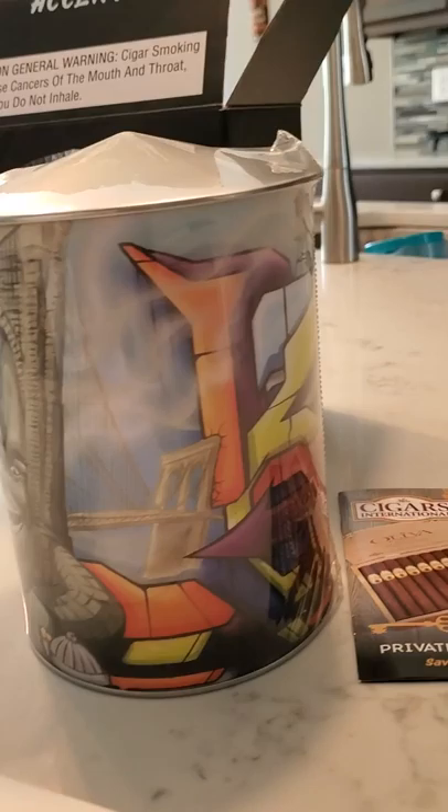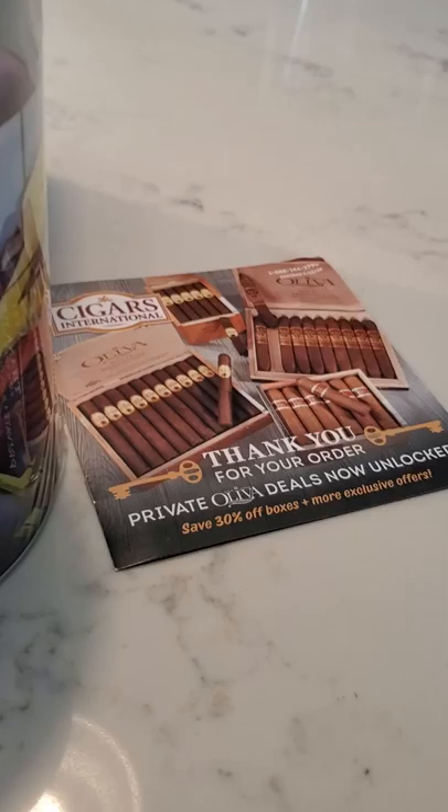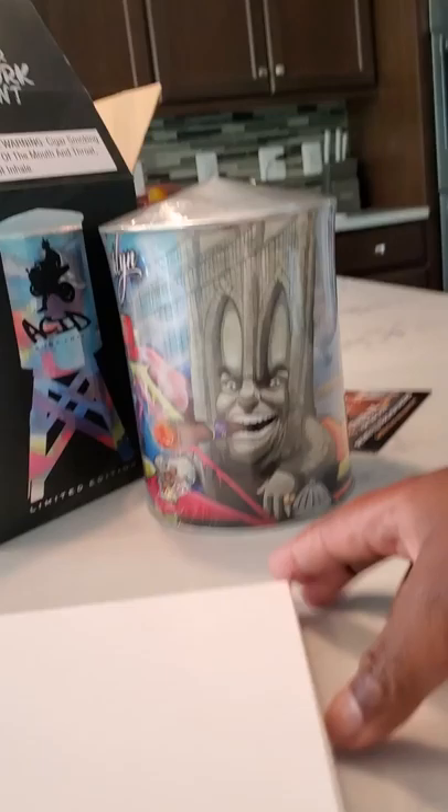Shout out to Cigar International — pretty good price and good shipping, fair people. They sent a little catalog trying to entice me to buy some additional product. Now let's get to this box right here — I'm assuming it's going to be the legs.